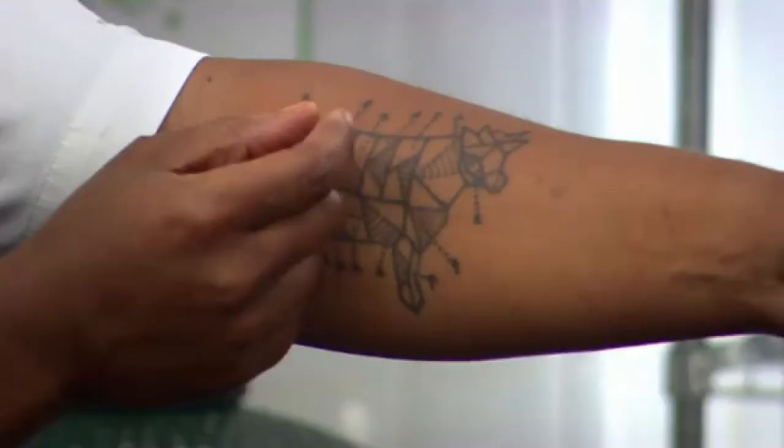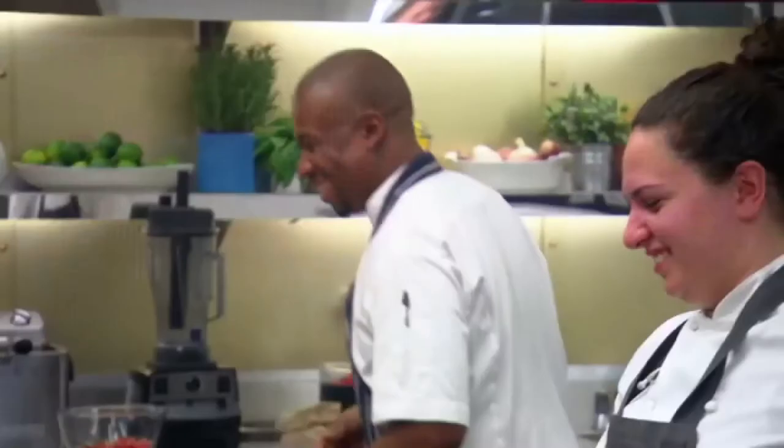What part of beef are you using on your tattoo? So I'm using the sirloin, which is about there. Where's the rump? I'm looking at it.